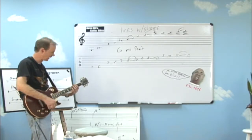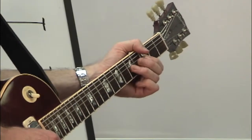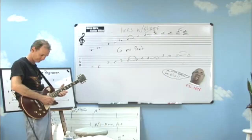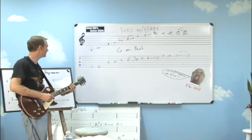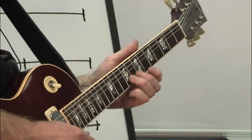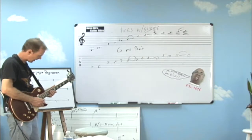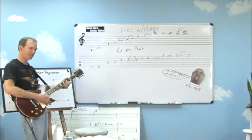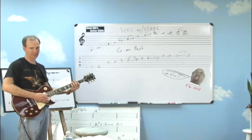Let's try this again. Here we go. Three, and four, and... Let's work that out again slowly. Three, and four, and... The slides — you start messing around with different ways to slide just one position up, and you can start to get a lot more impact with your pentatonics.